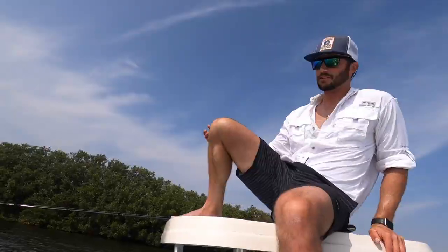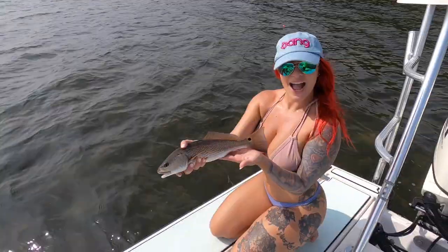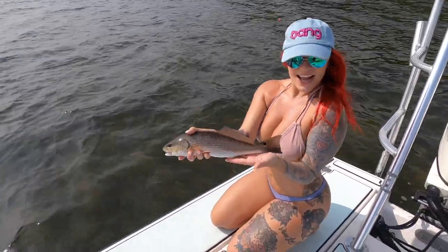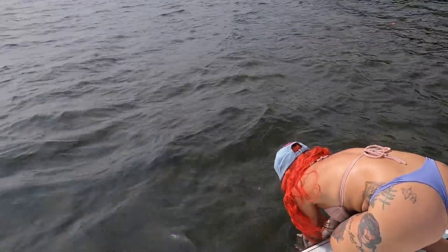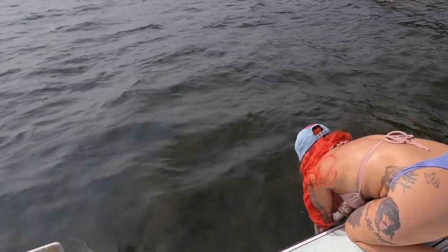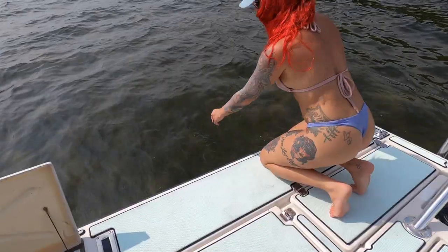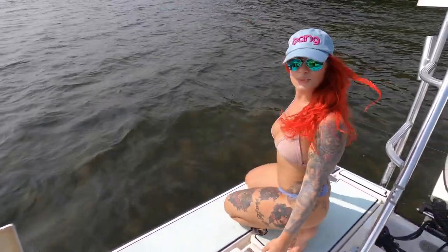Hey bud! Had a trout on, redfish kept going after the spoon, trout spit it, redfish ate it. Look at that. Alright, we're going to release this guy. And then the second to get his legs together, and boom. Awesome! Super cool.